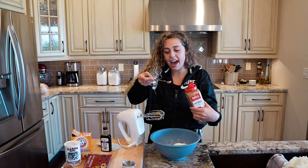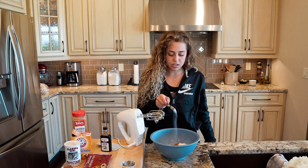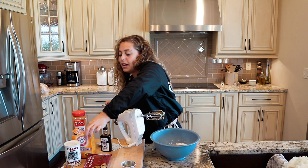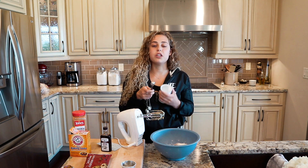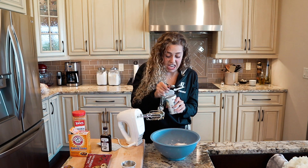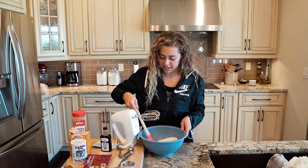Adding half a teaspoon of cinnamon. Now we're going to add half a teaspoon of salt — I didn't mention that you needed it, but you do. Salt is going to boost your flavors in your bread. Then we're going to add half a teaspoon of baking soda, and then one and a half teaspoons of baking powder. Just get everything evenly distributed.